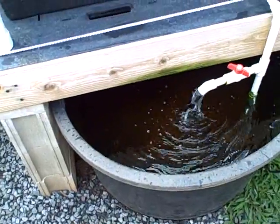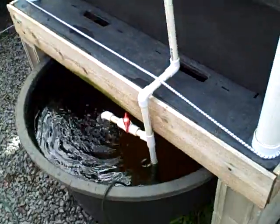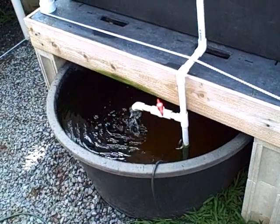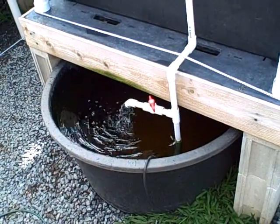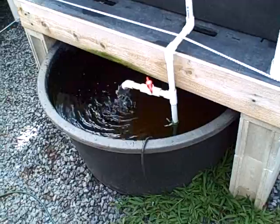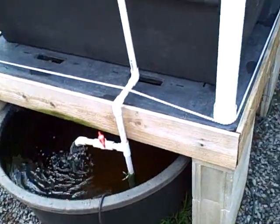We actually have koi fish living in here — they're a little shy but they're back there. Koi live about 70 years versus tilapia at about three years. You typically don't eat the koi, so they're basically for people who want an aquaponic system but don't want to eat their fish.